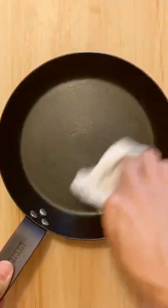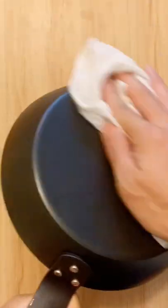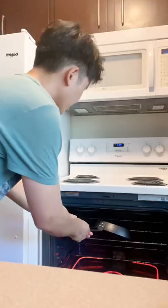Since you want your oil to smoke so that it polymerizes, I'm setting my temp to 475. Vegetable oil has a smoking point of 450, so I'm just going a tad over.